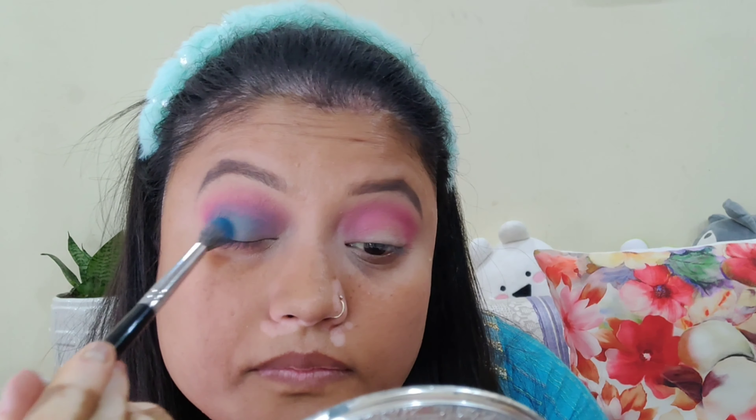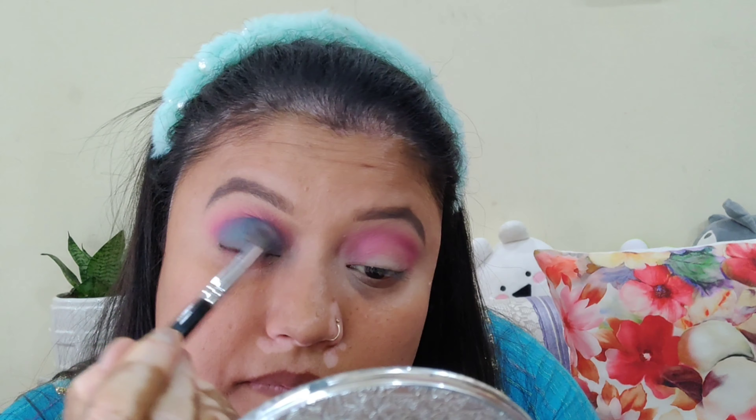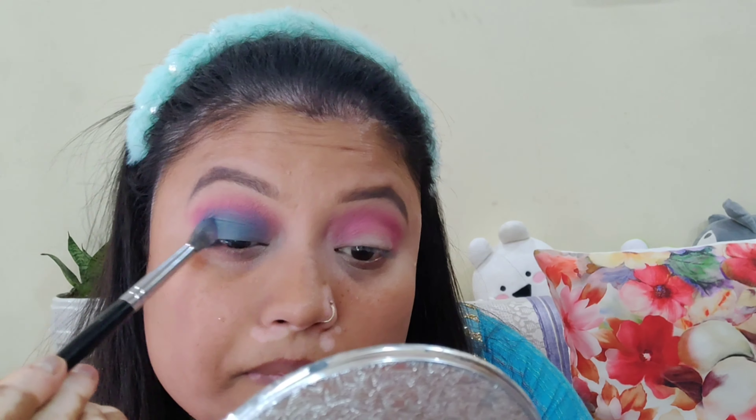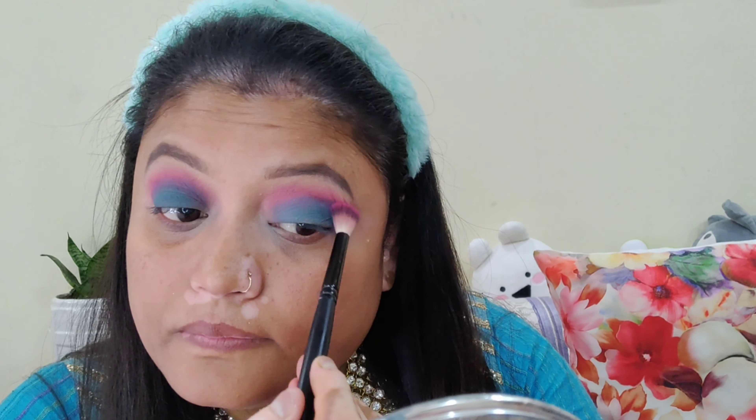I'm applying a violet and blue color to the eyelid. I'll blend it all in — the color goes very well on the eyelid. Then I'll use a clean brush to blend on the eyelid so there is no harsh line, making it soft and blendable.